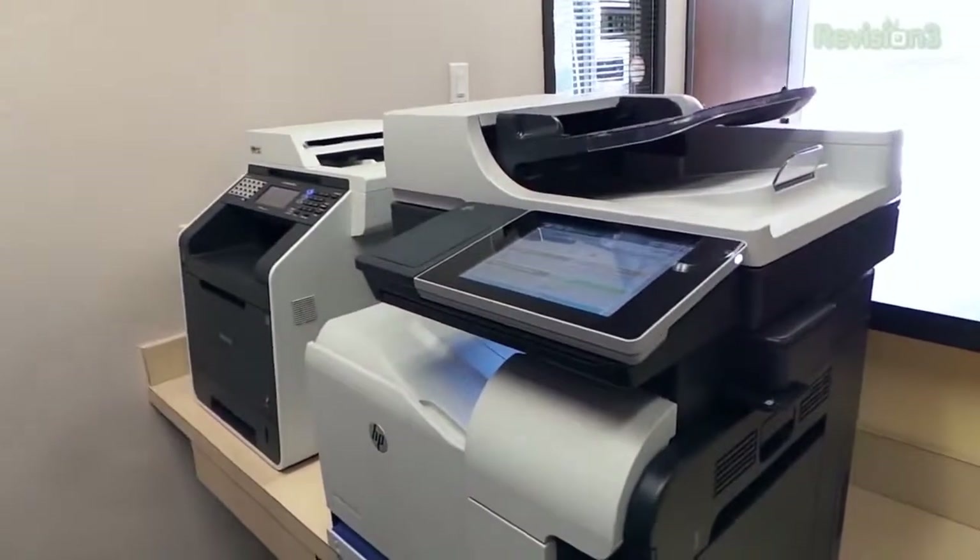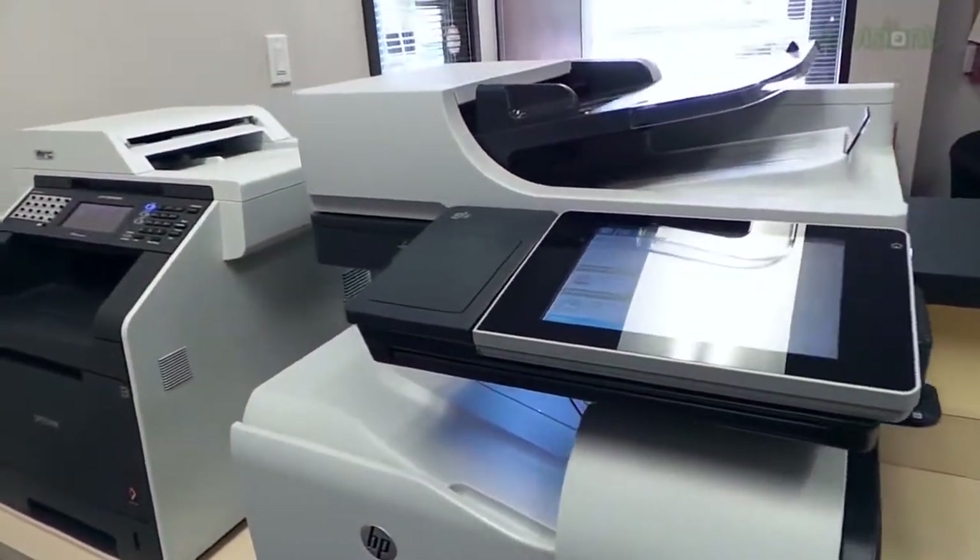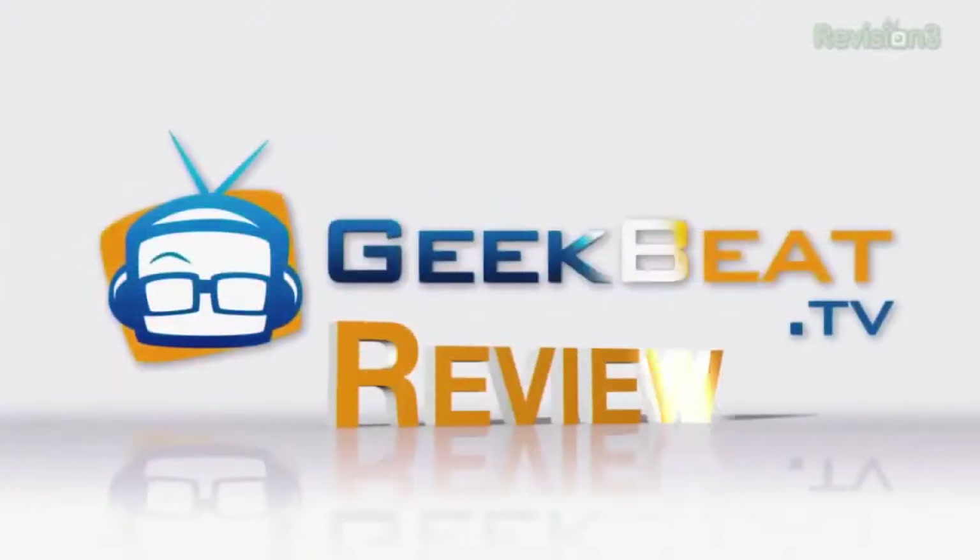Hey guys, I'm John P with Geekbeat, and today we are going to take a look at HP's magnificent enterprise-class laser printer, the MFP M575. It's a printer, so you normally aren't going to get all that excited because it's just supposed to print stuff, but when we really examine these things, there are some big differences between various printers, especially when you step up to enterprise-grade network printers.